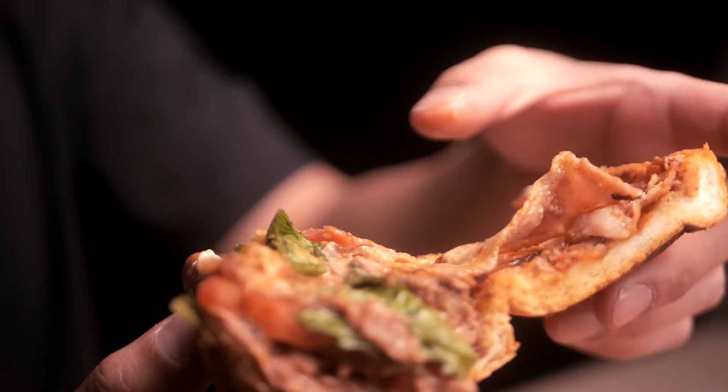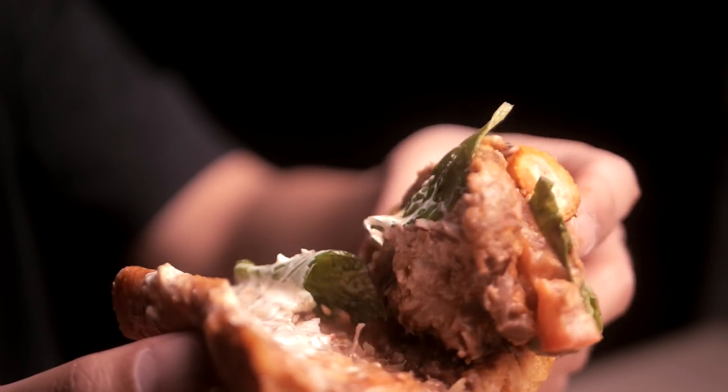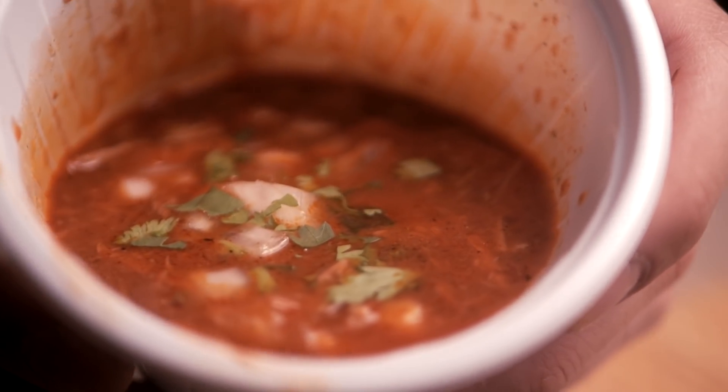I'm not sure everything that's on here — looks like you got some meat obviously, we also have some lettuce, some tomatoes, and sauce. Here's what the consommé is looking like — looking great. I'm gonna go in for the first bite without the consommé and just see how it is, and then I'm gonna go in for the dip.